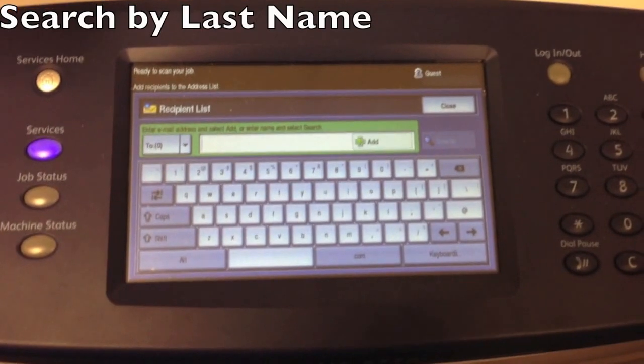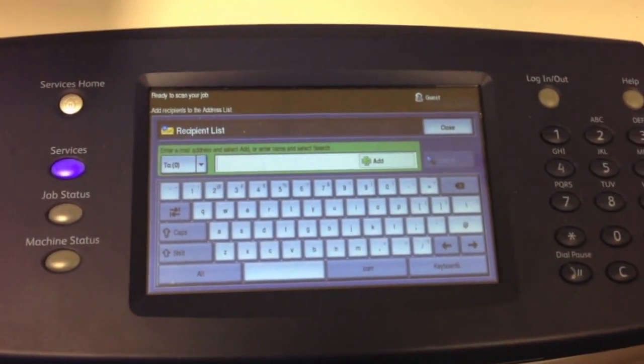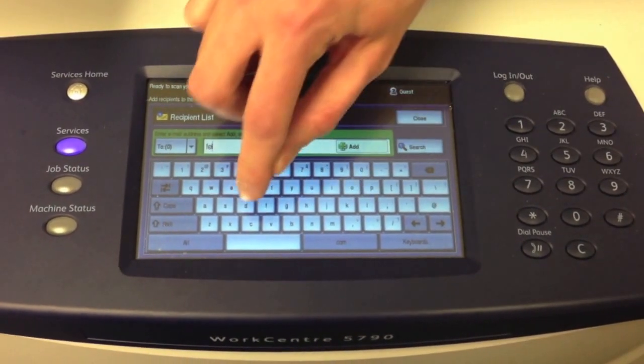Now we're going to search by last name. Everybody in the district's email is in the address book. So I'm going to search for Ann's email address by her last name. I'm going to hit enter F, E, L, and then D.